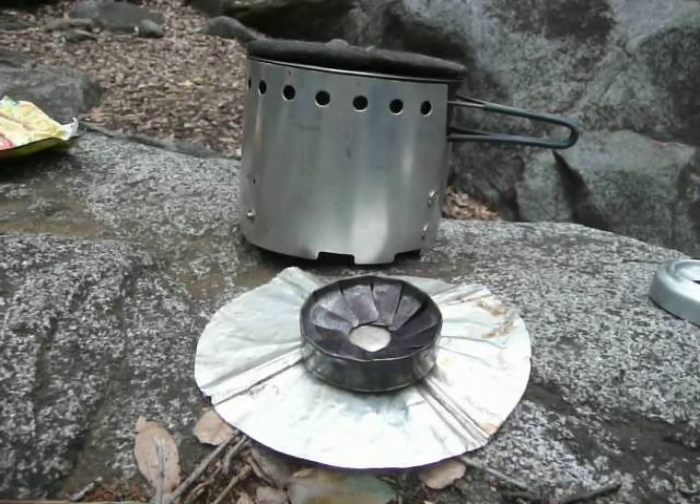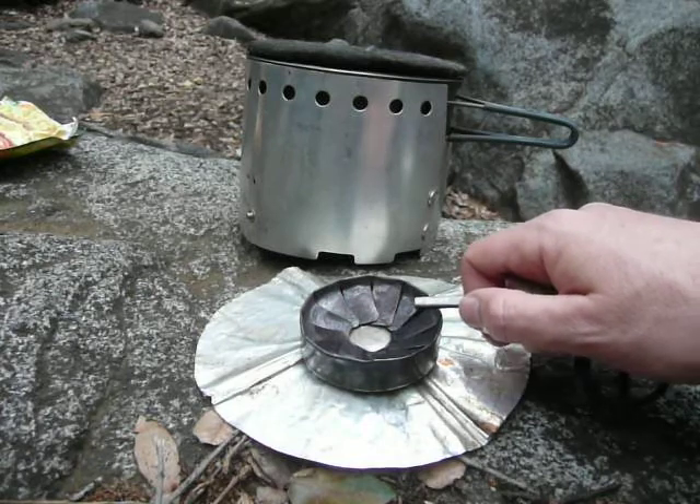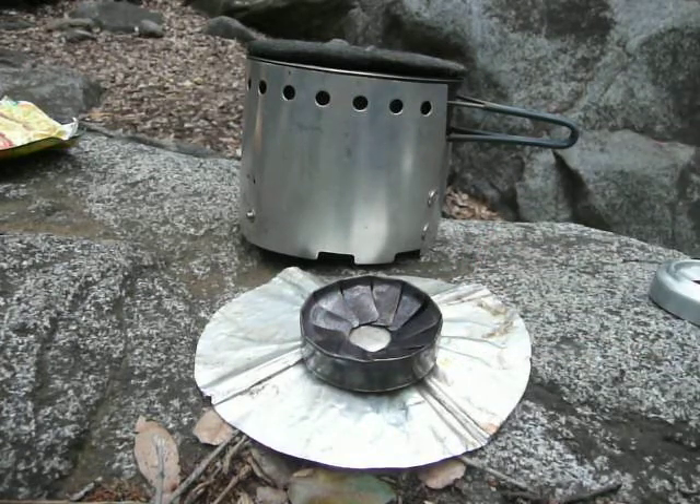That allows you to have a shorter windscreen, which in turn is easier to put inside your pot. But again, this is a lighting demonstration. The thing that I like about this stove is it's really wide and open, and the shape of the stove funnels the sparks right down into the alcohol.